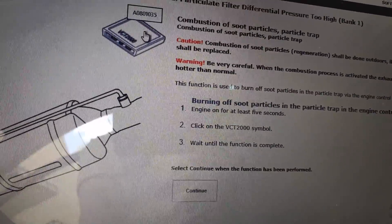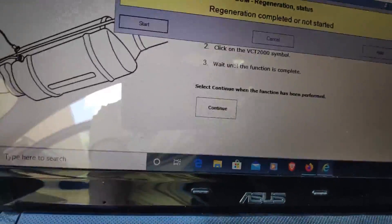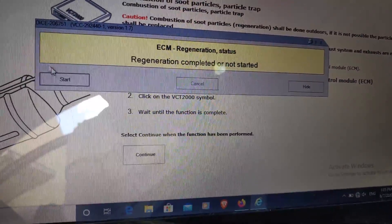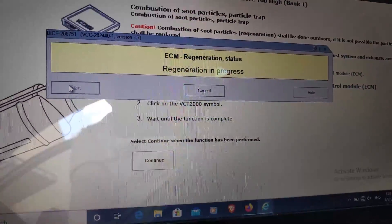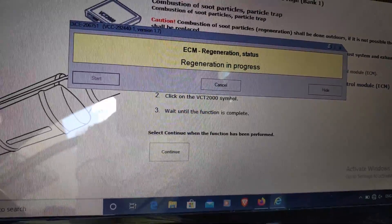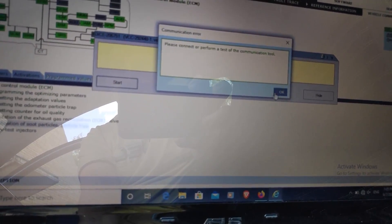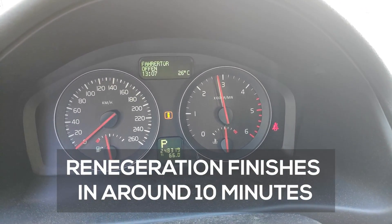Go to this item and double click it. It gives you this window and you have to press Start. Regeneration is now in process. Since we have the diagnostics open, you can see the car went to almost 3,000 revs.